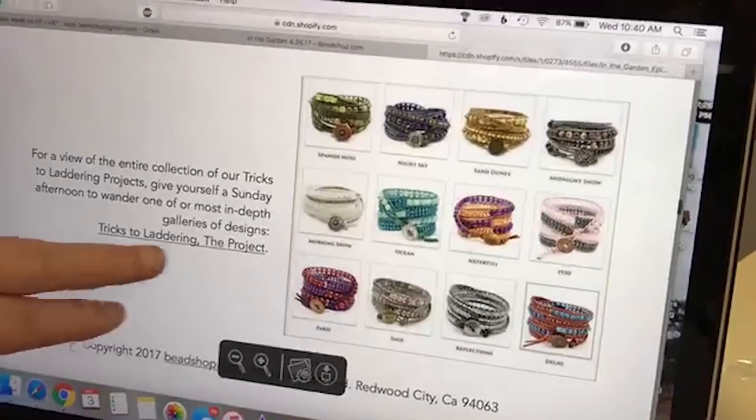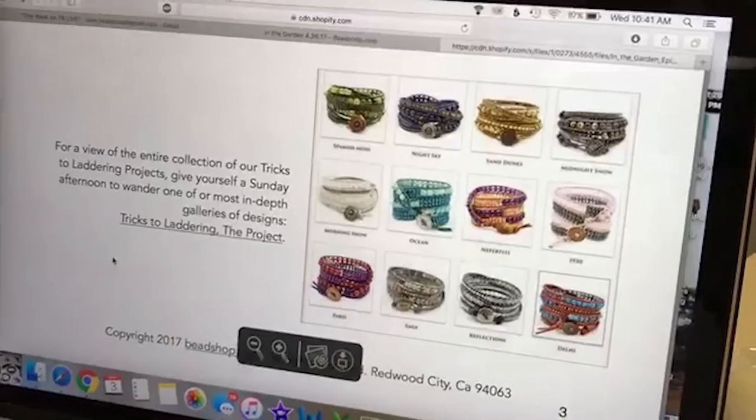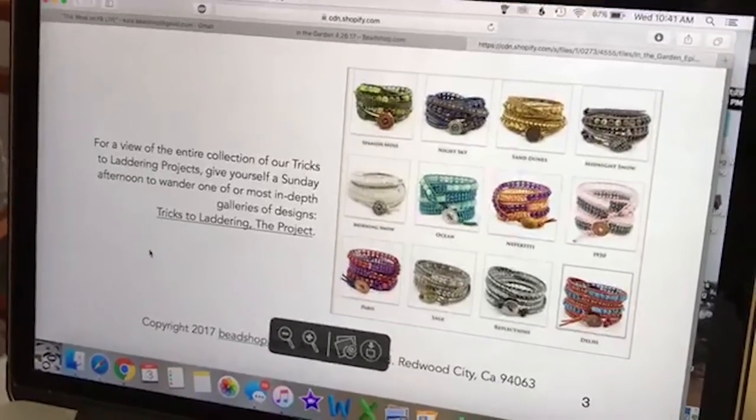Here I added all the things we talked about — tricks to laddering. I added a screenshot of the projects with a link to the project. It's not just regurgitation; it's like, what would I want to know if I were out there watching? We rely a lot on viewers like Gita, who does so much linking. But I want to make sure everyone can find what they need.